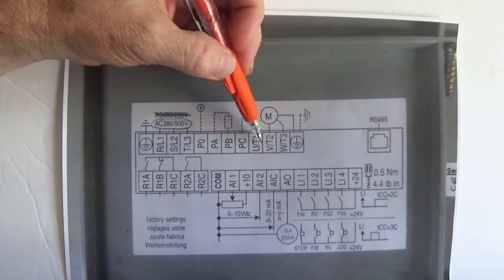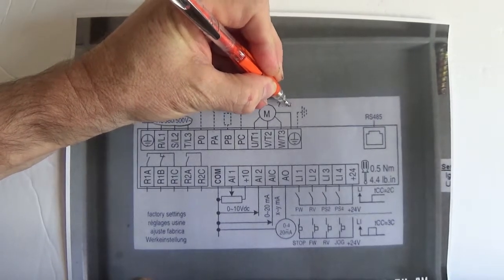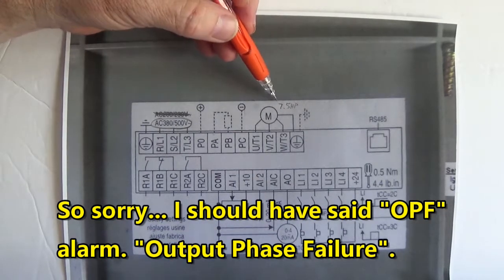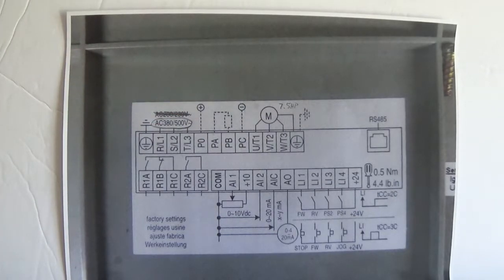Now on this drive you got to have a motor — it's a seven and a half horse motor at a minimum, otherwise you get that OPH alarm — output phase failure alarm. If you put a 1.5 horsepower motor on this drive, you'll get that OPH alarm. And Altivar does that. I've very rarely seen a drive that would fail if the output wasn't hooked up. This is the only drive I've ever worked on that would give me that alarm — they're pretty thorough about that.